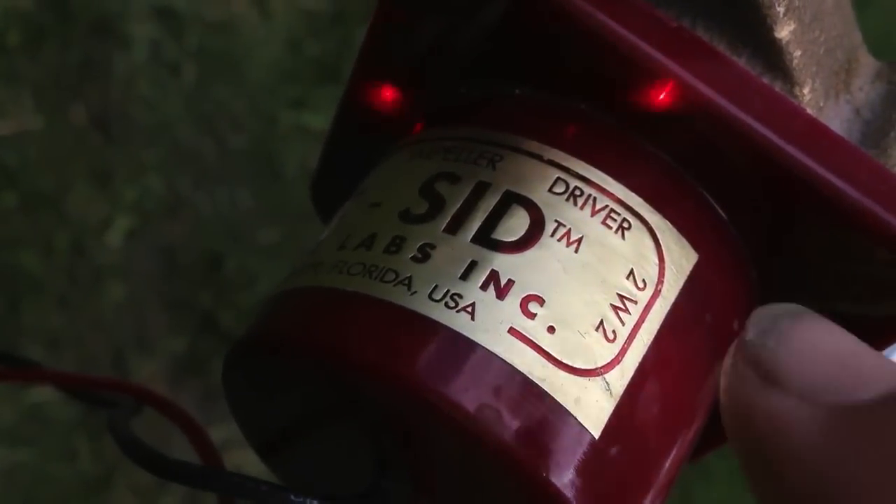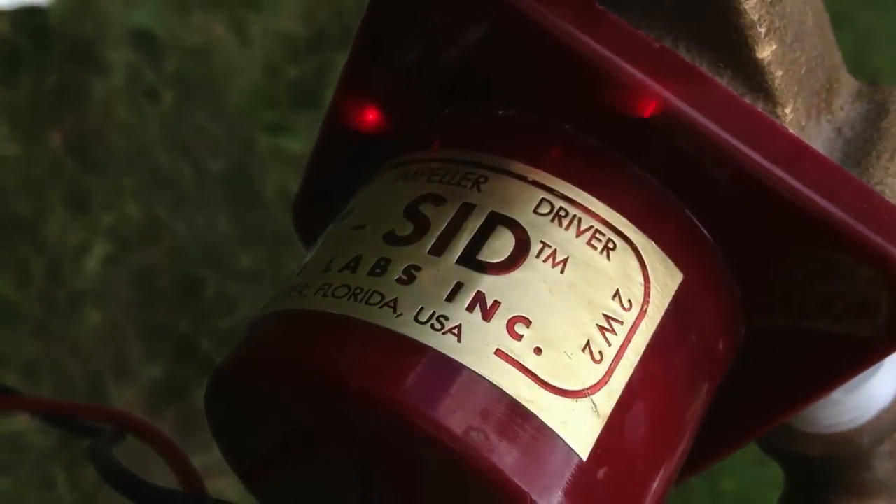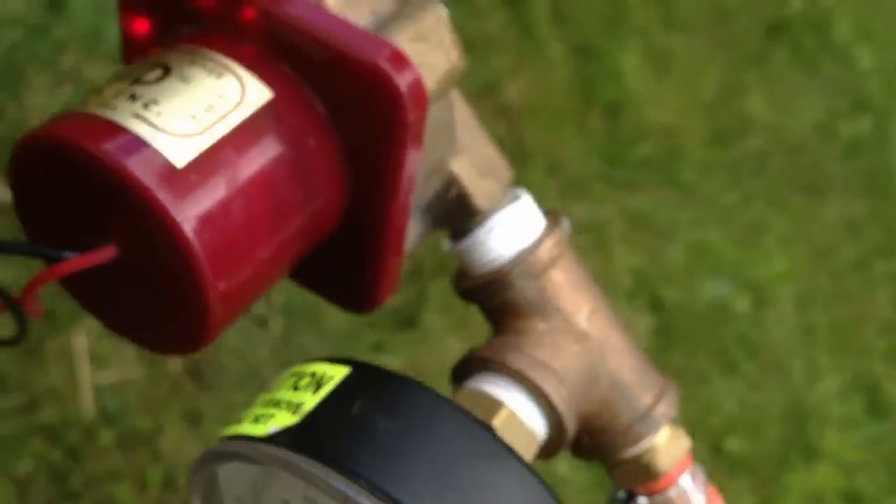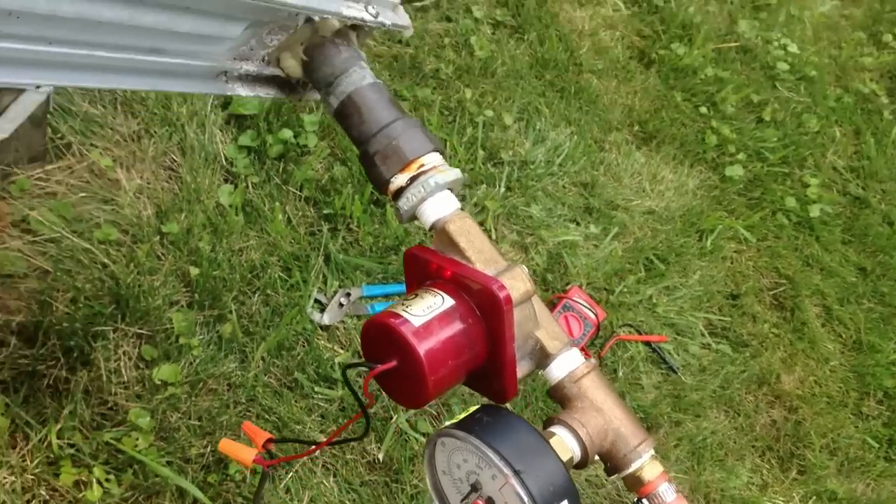An L-SID pump — this little pump right here — is designed to run off of a 12 volt solar panel. And these lights blink in real life; they look pretty solid to the naked eye. And those are an indicator as to how fast it's pumping. I'll show you that in a second.